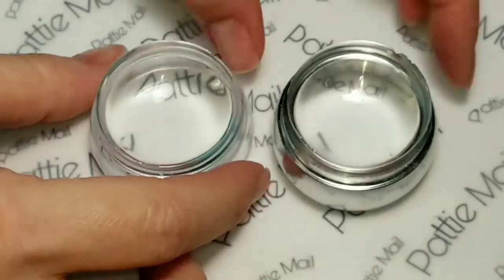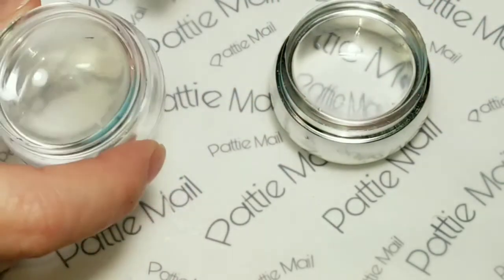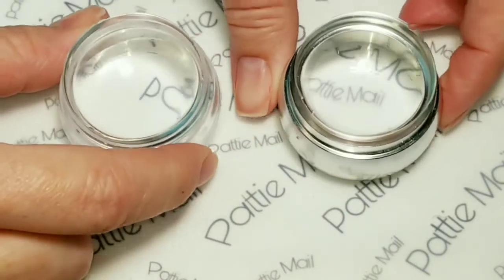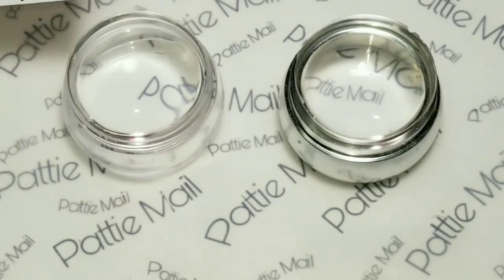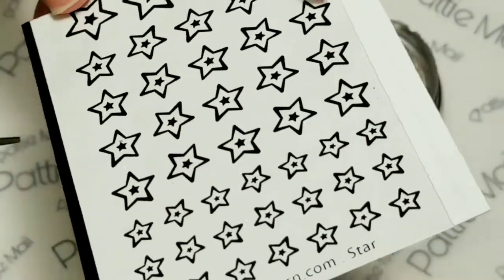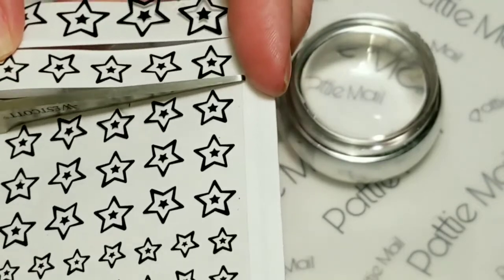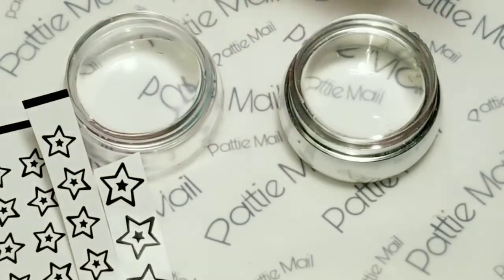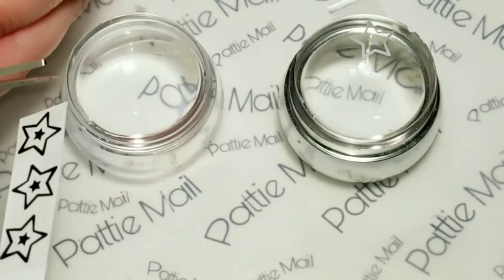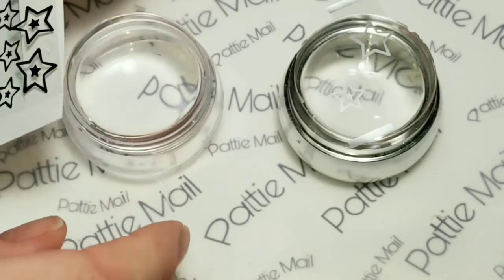We're going to use these stars and I've got two stamper heads, so we're going to make some stars of each color. I'm going to do regular polish and gel polish as well and see how that turns out. I'm going to cut out some stars here — I think we'll go with large and medium, one of each. I'll do a large and a medium on each stamper.